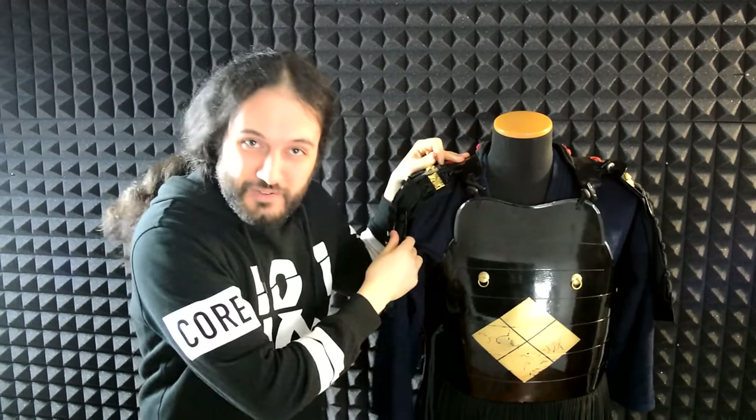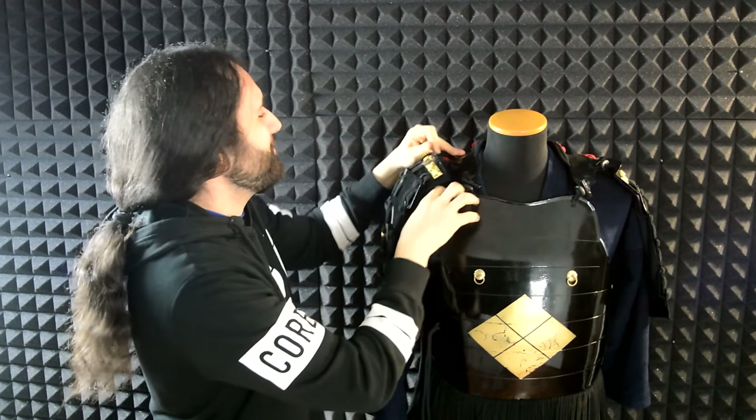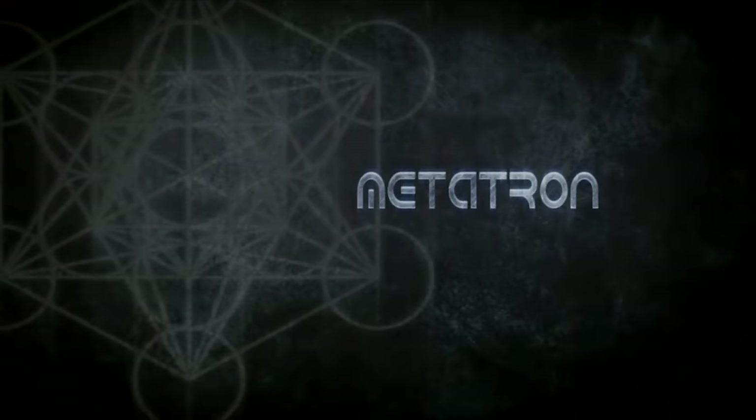Hello, interested in Samurai Armour are you? Lots of things to say so let's get it done. Hello everyone, welcome back to my channel, this is the Metatron speaking. If you have as much passion as I have for armour, and specifically now about Samurai Armour, then you probably have many questions about it. And of course there are many different things that we can talk about when we discuss Samurai Armour.